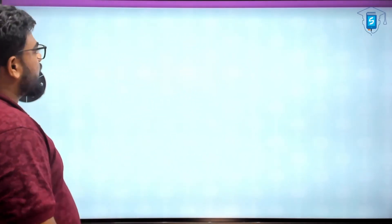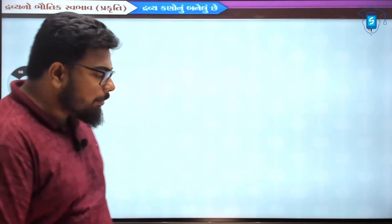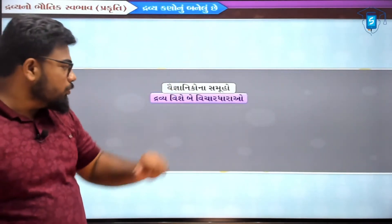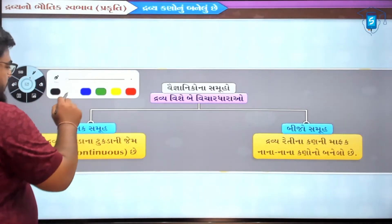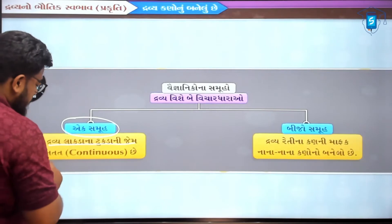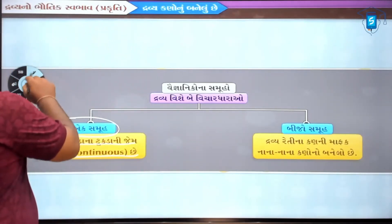Je kano nu banelu chhe. Ghana bada vegna ni kono samu dravya ne vishe be vichar dhara dharavati hoti. Pello ek samu e keto hato ke bhai dravya je chhe, aapani aaju baju dikhata jitla pan dravyo chhe, teno je pello samu chhe, te dravya lakdana tukdaoni jem satat chhe. Ke bhai lakdana jyare jyare tukda karo chho, te tukdaoni jem dravya pan pote keva chhe - satat chhe.